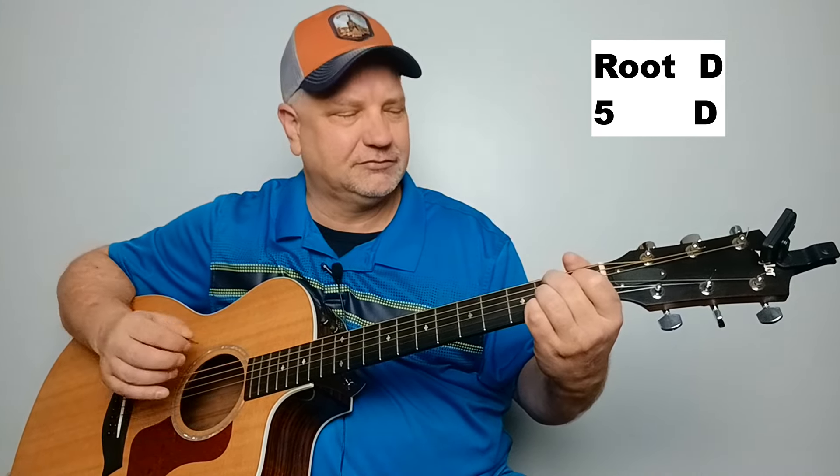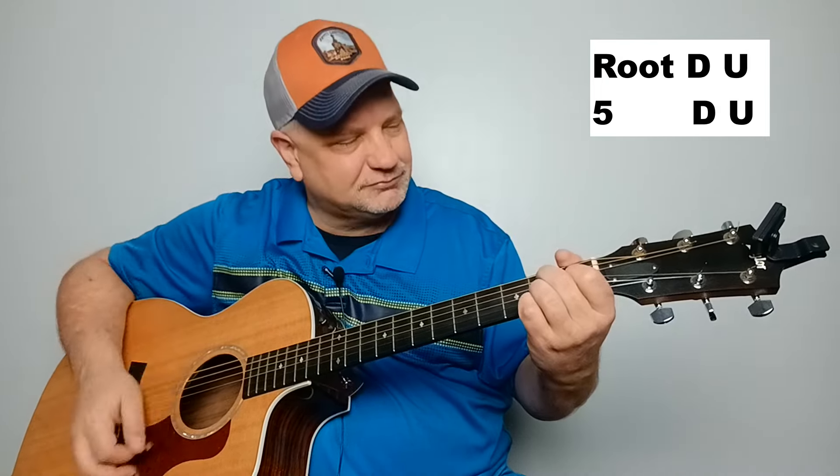On your B7 chord, the easy pattern is bass note, down strum, and then the five, down strum. Then you're going to move your second finger up to your low E string, play that, and then down strum. For the more complex pattern, it's the bass note followed by down, up, then move your finger, play the E, down, up. That'll be one bar.